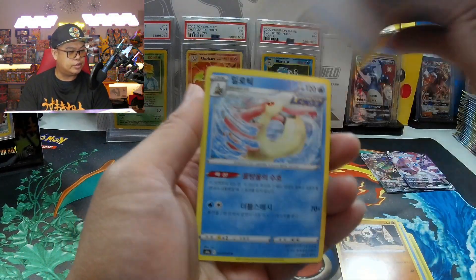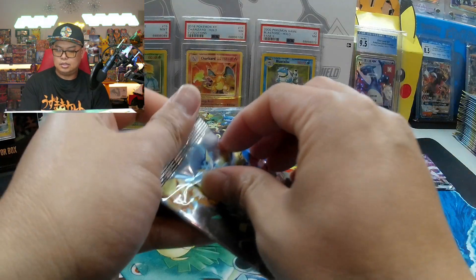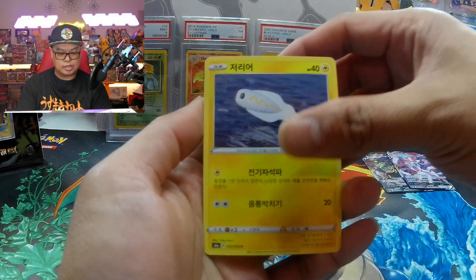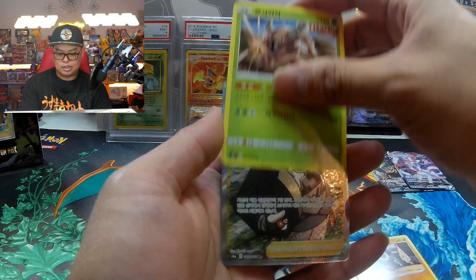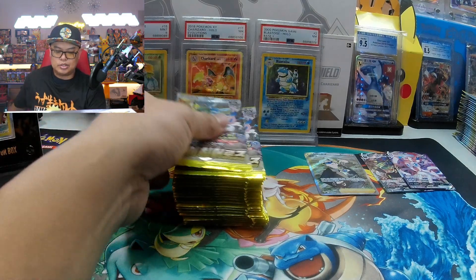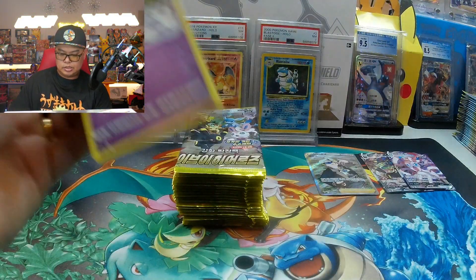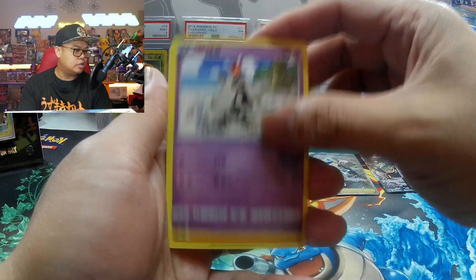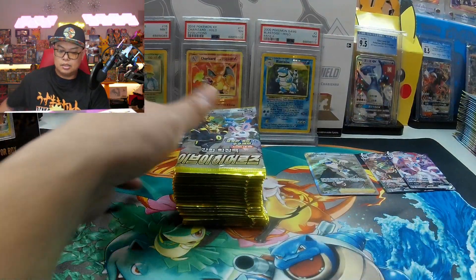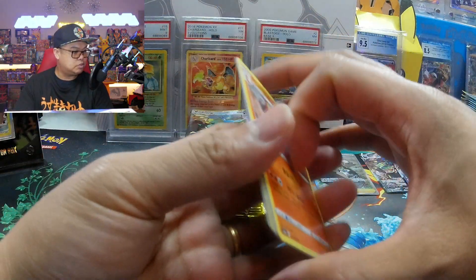May have to do another video of Korean versus Japanese, but I think they have the same pull rates — it's not like a D-max Climax. And there you go, like Gordy. You do get a trainer.